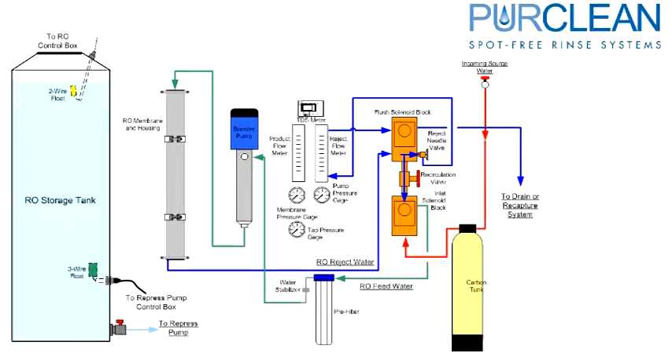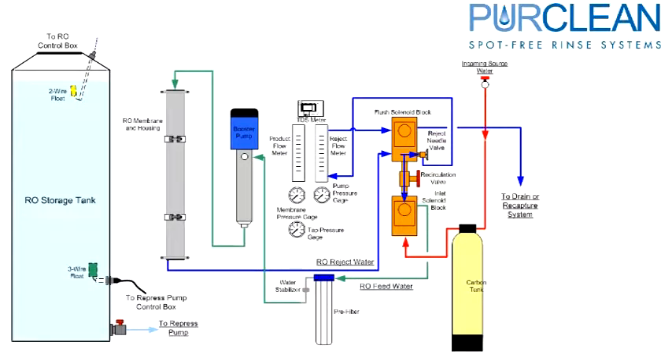Eventually, that reject water either goes to a sewer connection, a reject recapture tank, or reclaim tanks. The permeate, or spot-free water, leaves through the center of the membrane, to the product flow meter, and finally into the spot-free storage tank.